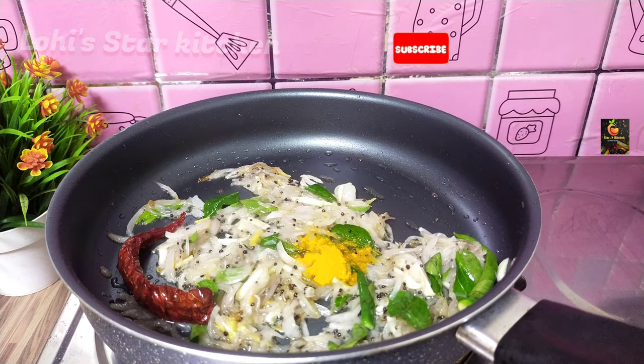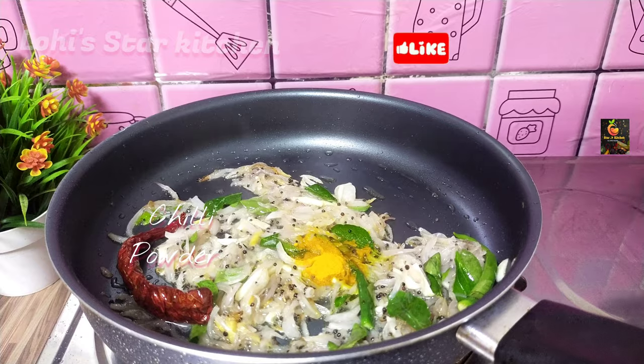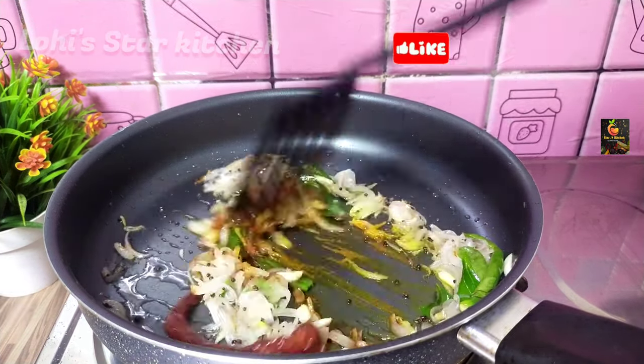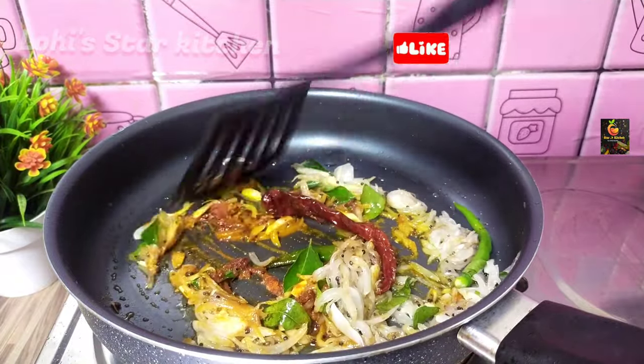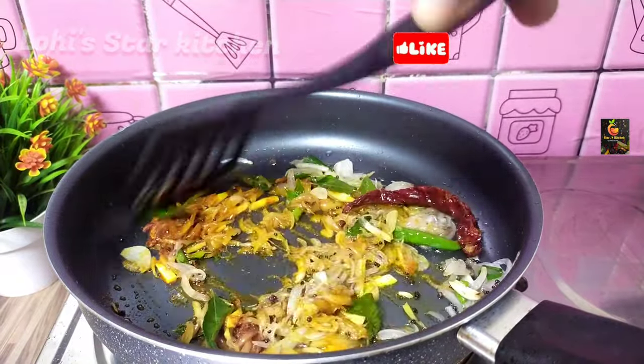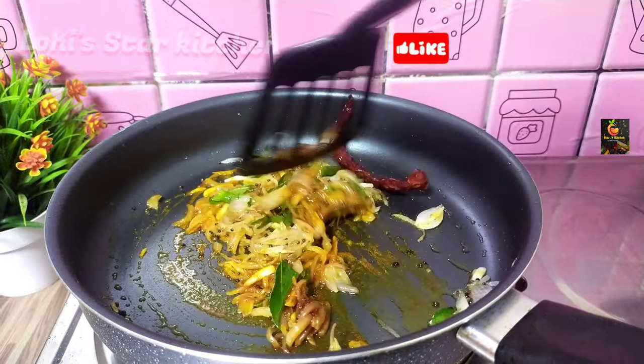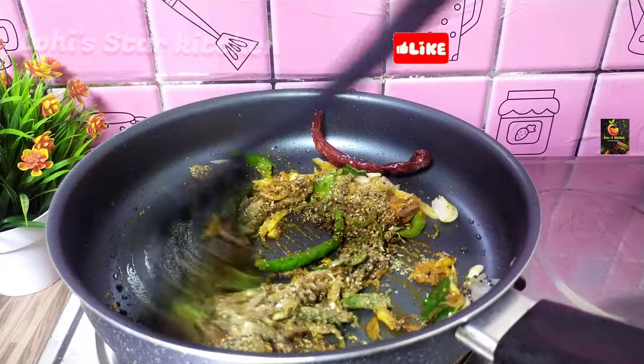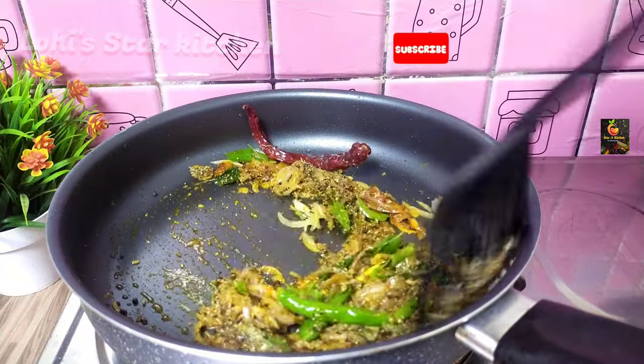Add one teaspoon, high teaspoon, one tablespoon. Before the marinade, add the marinade over and put the marinade in.